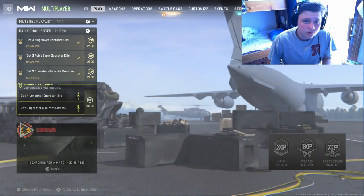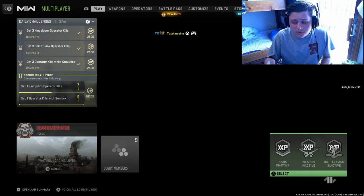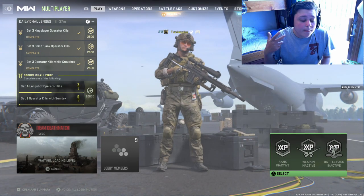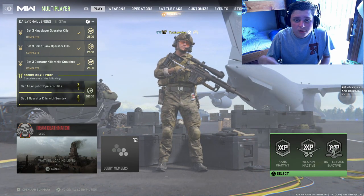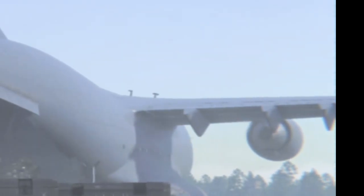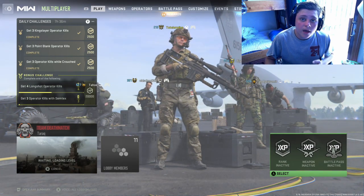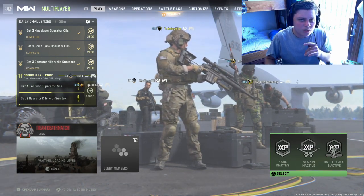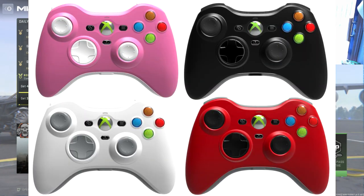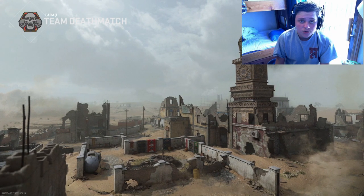Hey guys, Gabriel here. I decided to make two videos in one day. I've been holding onto this information for a long time, mostly because everyone has already covered it. But basically, the Xbox 360 controller has been re-released by Hyperkin. If you guys haven't heard, Hyperkin has re-released the Xbox 360 controller in four different colors — pretty sure it's pink, black, white, and blue.